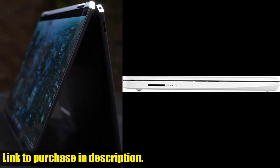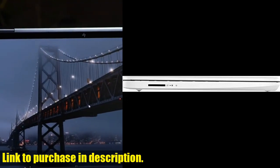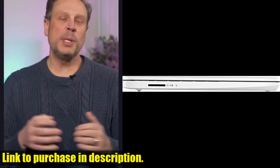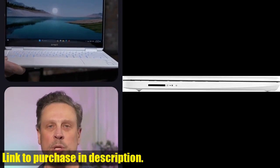With its 14 Quad HD display and Intel UHD Graphics 600, you'll enjoy a stunning viewing experience and smooth performance for all your tasks. But wait, there's more.